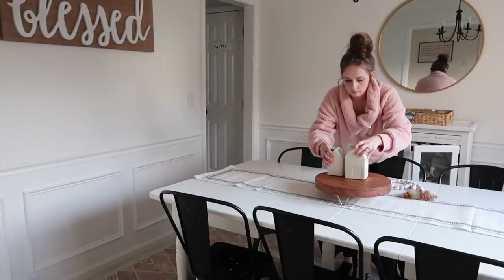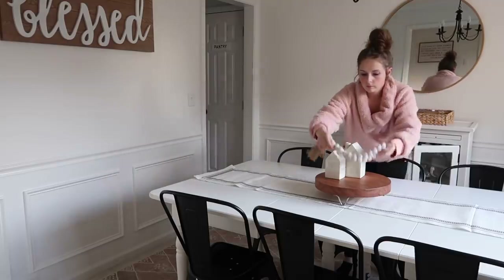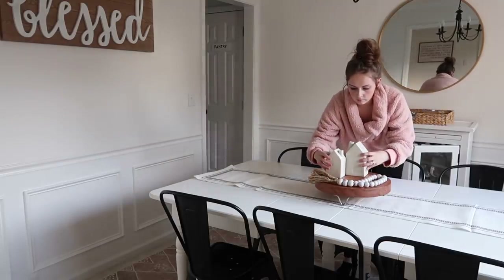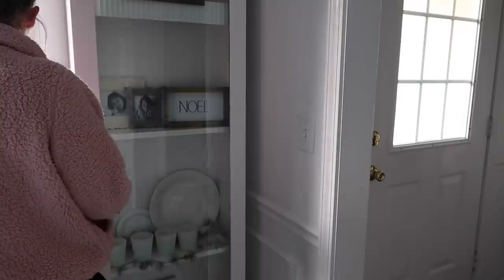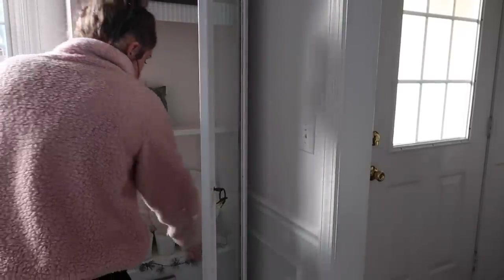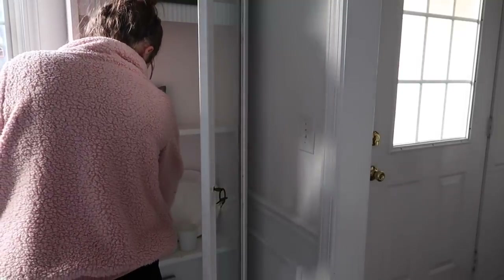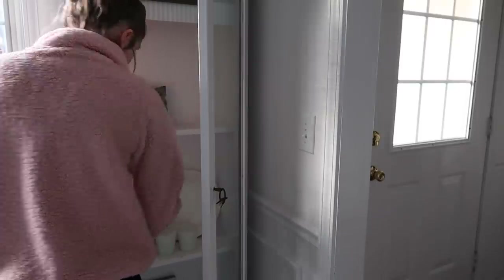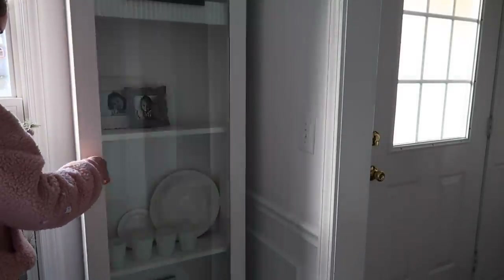If you haven't taken your Christmas decor down, I hope this got you in the mood to do it and just get a fresh start for the new year. If you're new here, I'd love it if you hit the subscribe button and joined my little crew of DIYers — we're just a mix-and-match bunch. I appreciate all the comments and chatting with you guys on Instagram. Don't forget to give this video a like, and I will see you guys in my next video!